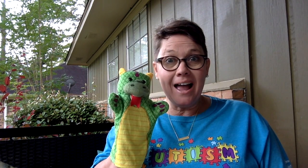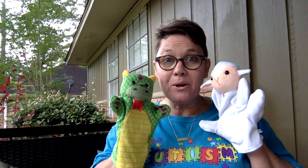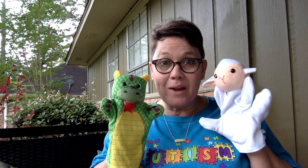Hi there! Welcome back! I'm so excited to read a good book to you today, and I am so happy to see you. But first, what do we have to do? You're right! We've got to sing our good morning song. Are you ready? Alright, here we go!